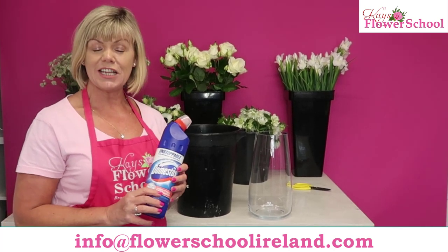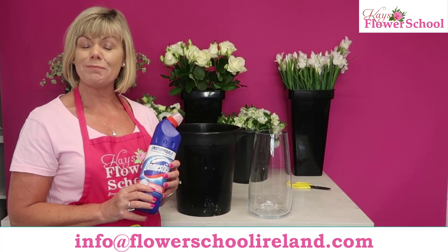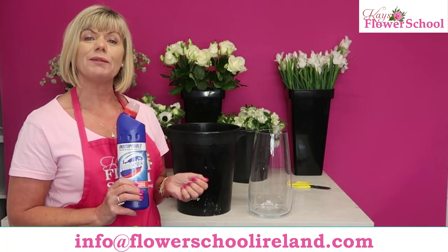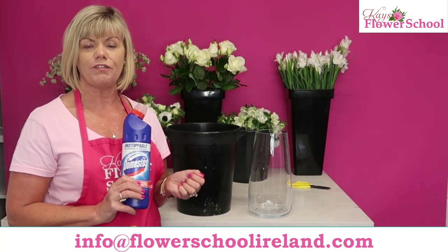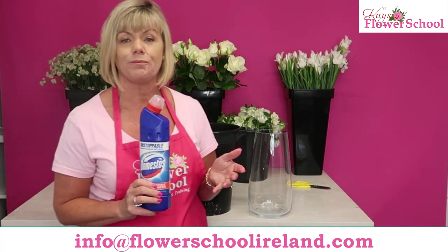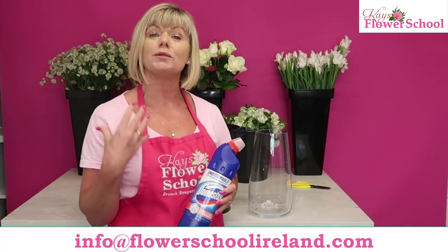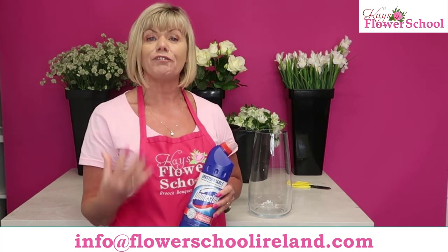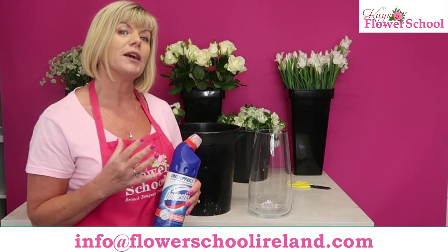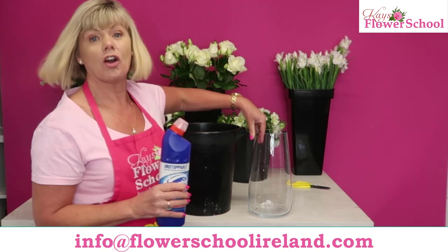Welcome to today's top tips. Remember, we depend on you at home to share these videos. Today we're going to talk about sterilizing your vases, buckets, and containers and getting them ready for your flower delivery. I'm always talking about this commercially, from working in a flower shop, or for our flower students.